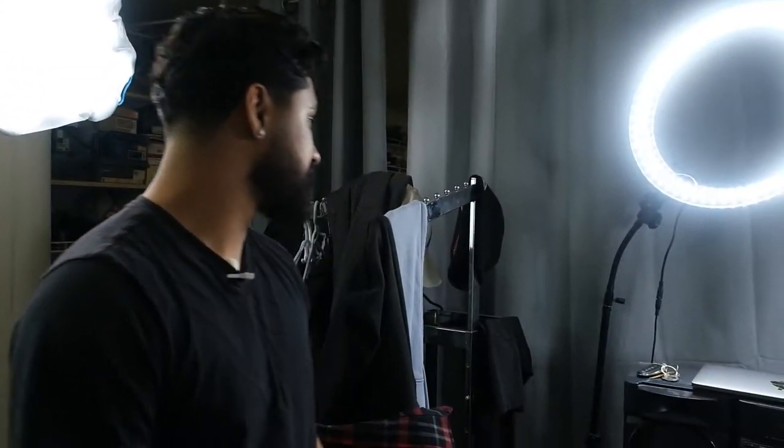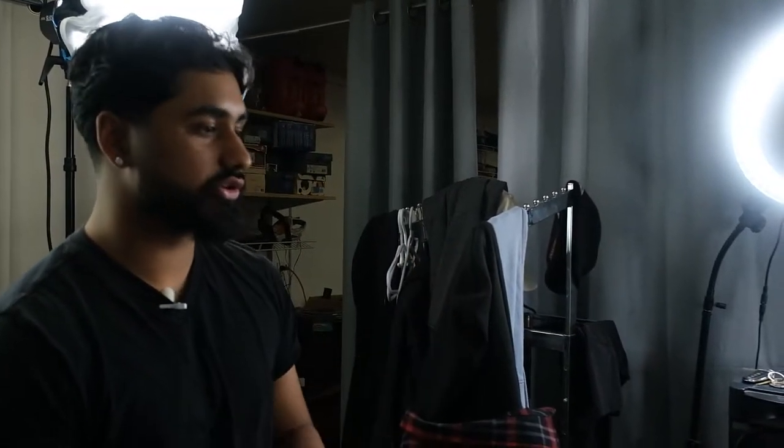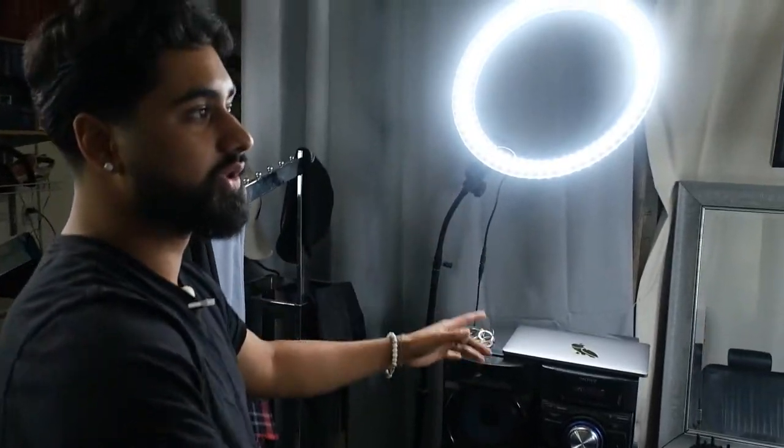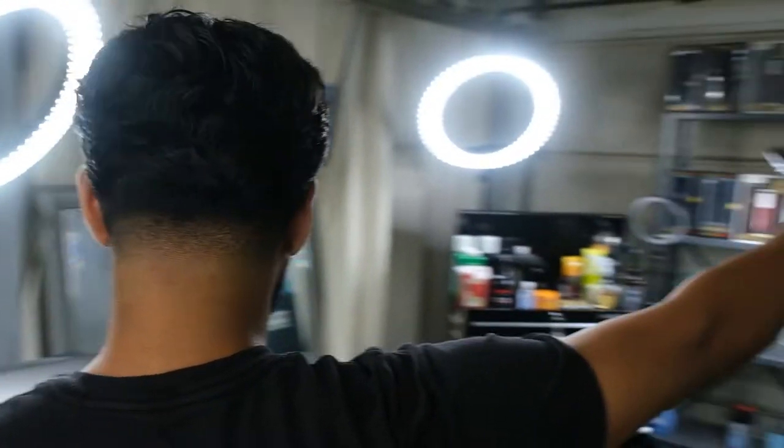We're starting off — first thing you guys see when you come into my studio is a coat hanger. Everyone leaves their coats here because they forget them — this is where that happens. Moving on, I've got my ring lights, about three of them — one here, one there, and one stands in usually that corner.